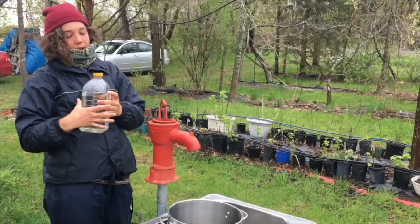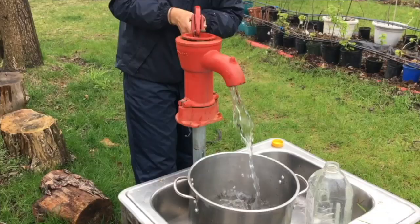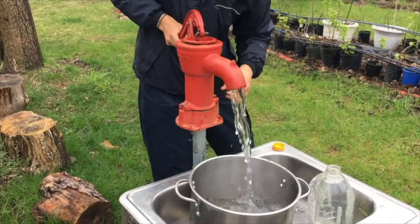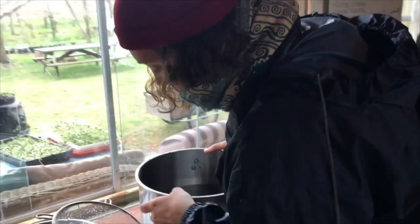I'm going to get the pump going on. It's an arm job. And this is really cold — then we get some cold water here.